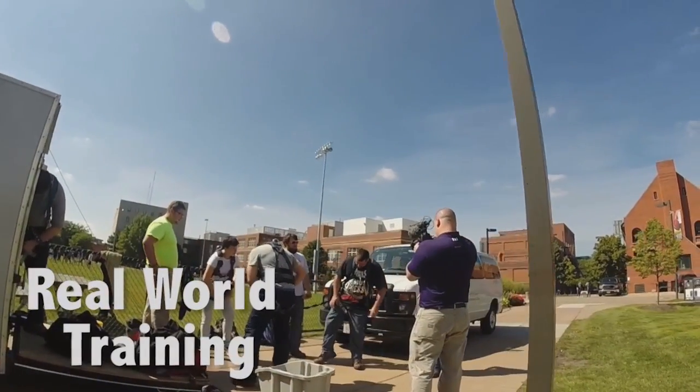I've been interested in the wind turbine program for about two years now since I started the program. These students get hands-on, important real-world training — experiential learning, as we say.